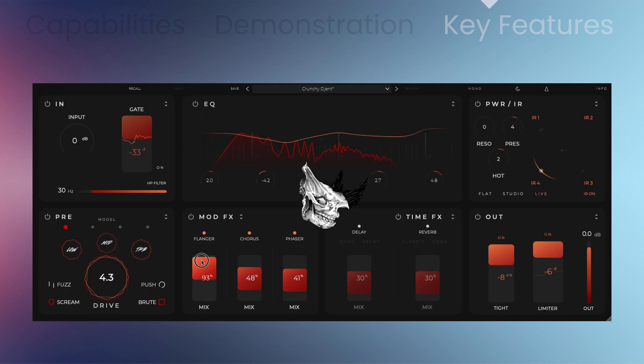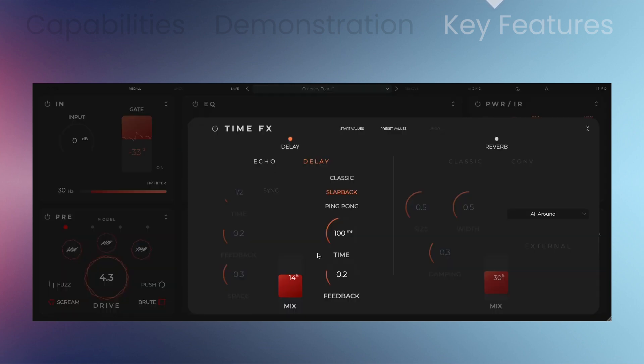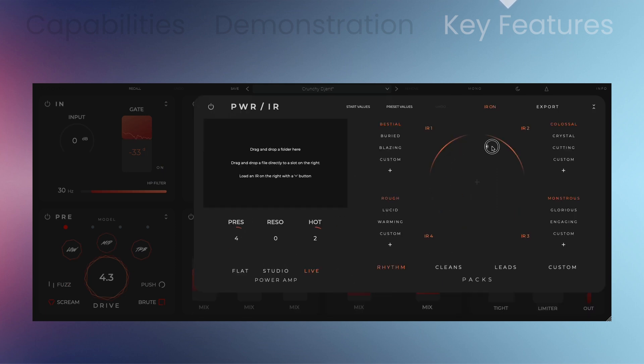Use the EQ module, which also has EQ match functionality. Effects include delay, flanger, chorus, phaser, convolution, and algorithmic reverbs. The Cabinet and Power Amp section adjusts tonal aspects of your guitar tone quickly and easily. You can use one, all four, or seamlessly drag the microphone position to find a tone that best suits what you're working for.